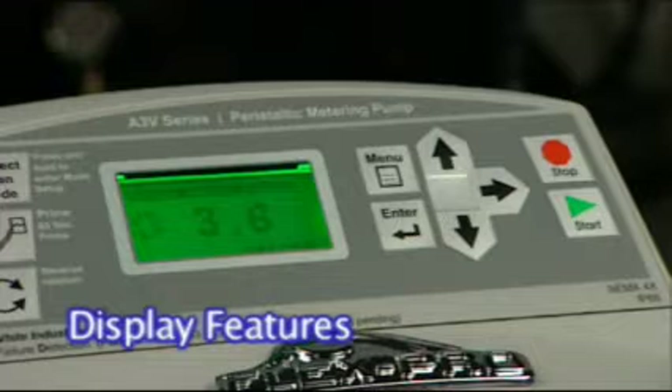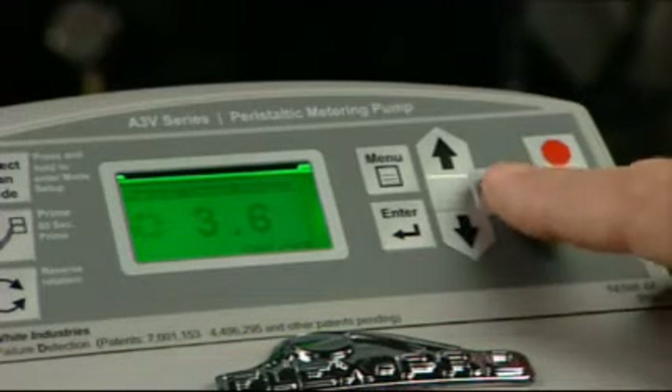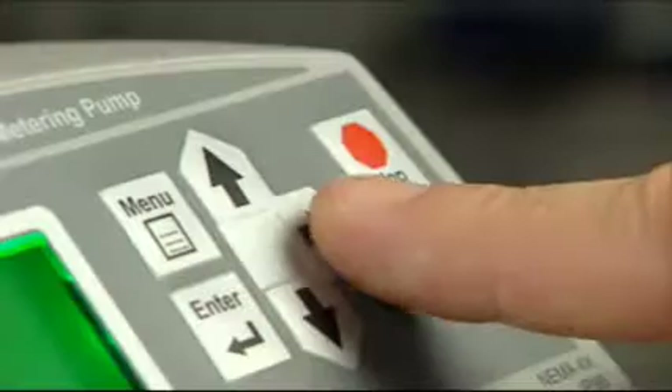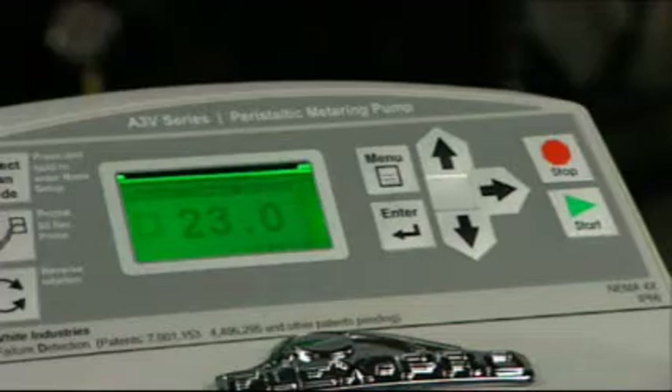The A3V can display any one of three output units of measure. The options are the percentage of the maximum motor speed, the motor speed in RPM, and any one of five user selectable units of measure. Press the right arrow button to toggle through the options.